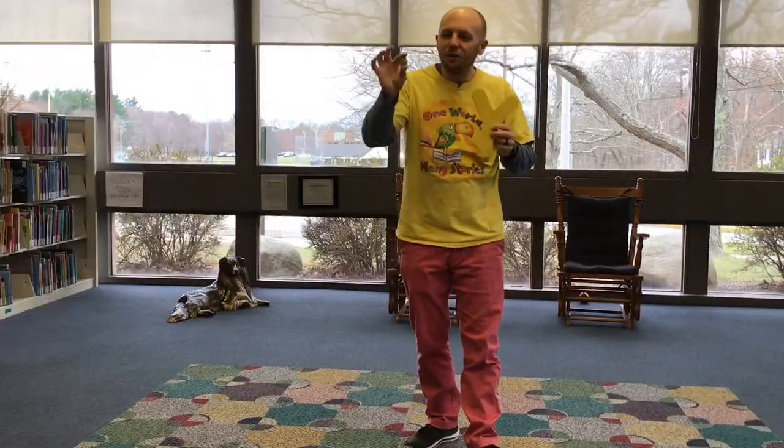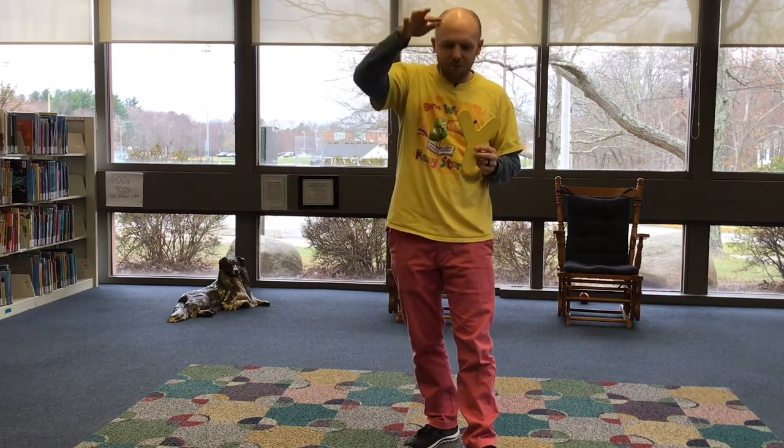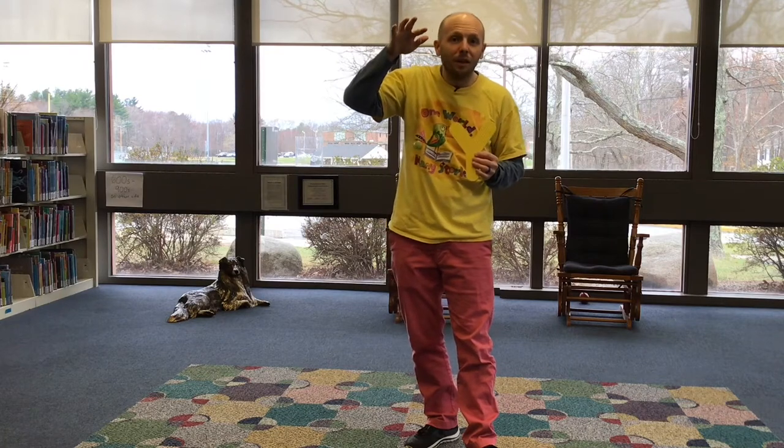Y is for yo-yo. Yo-yos are on a string, and when you let them go, they yo down and they yo back up. Actually, maybe this is just a yo and not a yo-yo. But they're fun to play with.